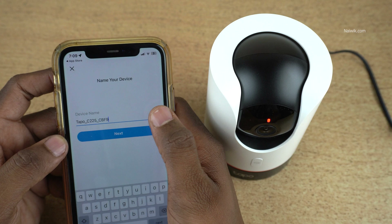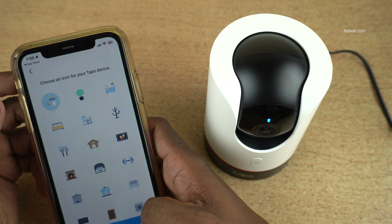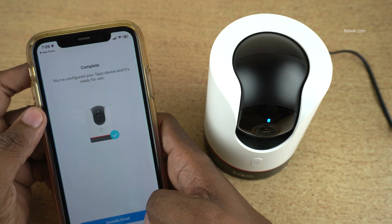After that, give the camera a name and select the location. Click on next, and choose the icon type. Click on 'Sounds good.'